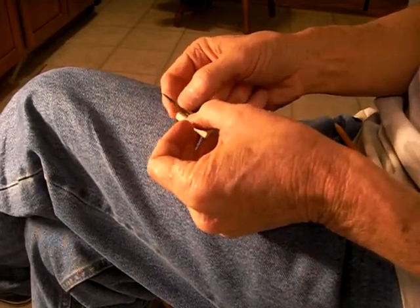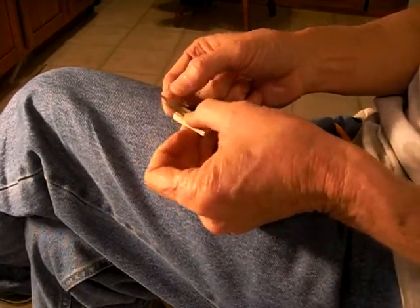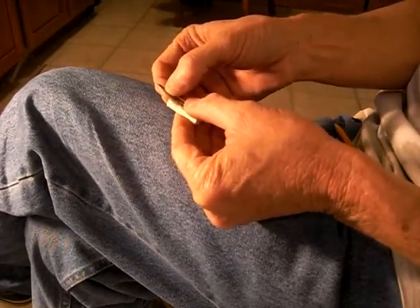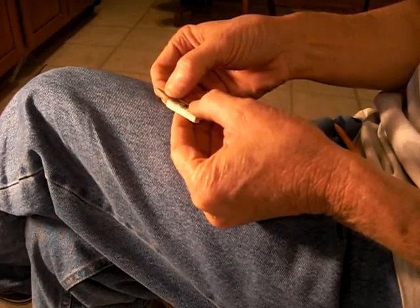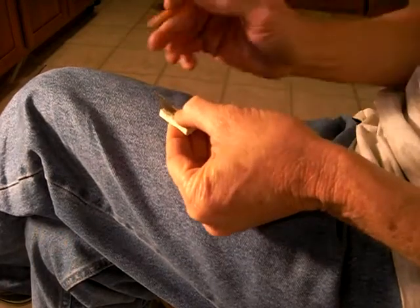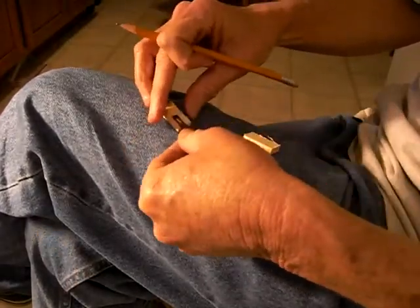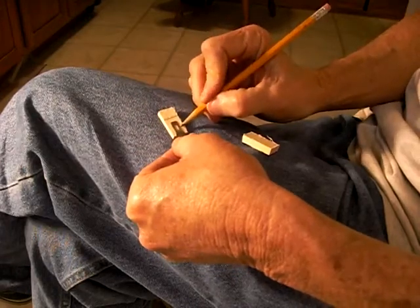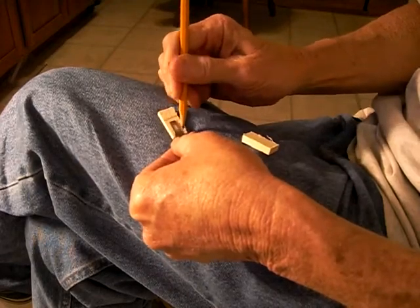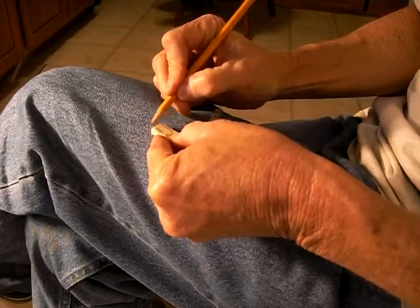Now what we want to do is take this little blade and lay it — see if I can — and lay it right here, sort of in here. We're just going to kind of draw that out right there, just like that.